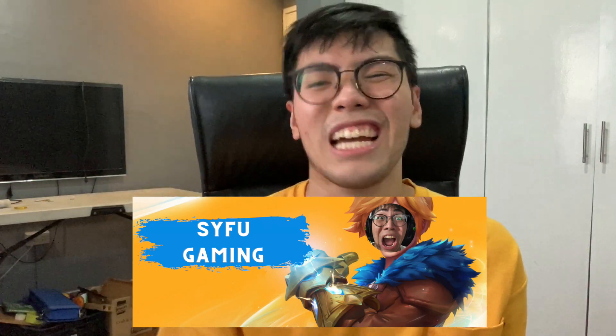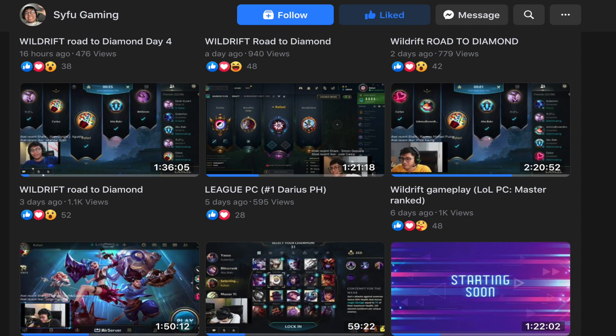Today I'll be showing you how I made a custom table for my PC gaming setup or my streaming setup. Because recently, last week, I just started a Facebook streaming Wild Rift kind of thing. And I streamed from 9pm onwards, maybe until like 11pm — normally 2 hours long. I hope you guys can check that out.